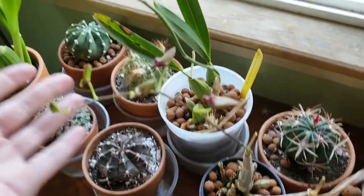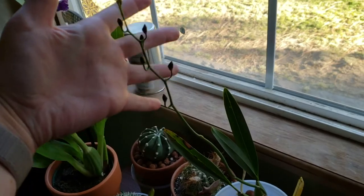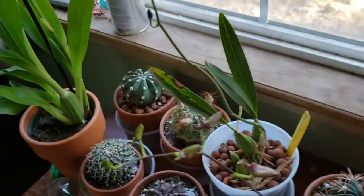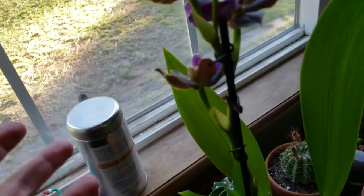We have buds on the mini dendrobium, and my tiger tail moonshine is doing really well. This one also has a bud or a spike on the way. But I went to Trader Joe's and...